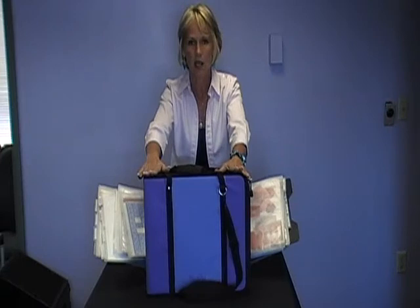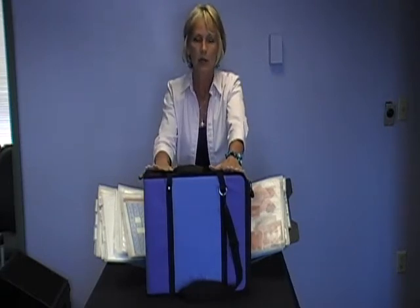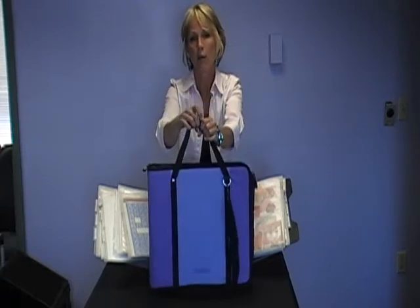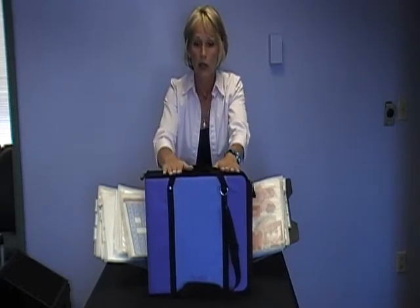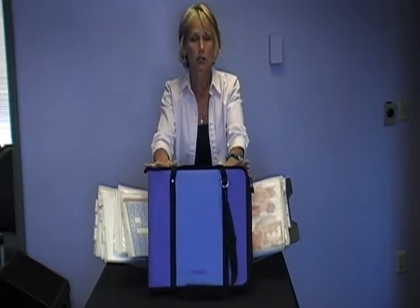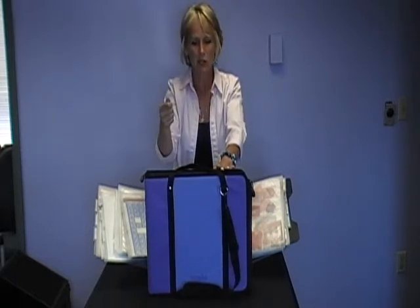It's a notebook-style design. The difference between this product and a lot of other similar products on the marketplace is, first of all, this one carries from the top. Your handles are on the top rather than on the side, so you're not going to dump your products out when you carry it — everything is carried straight up and down. The travel pack is also longer and wider than similar products on the market, which means that when you pull the zipper around, you don't curl up the products into the corner or get them stuck in your zipper.